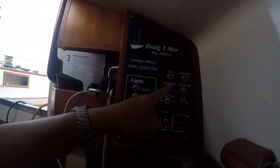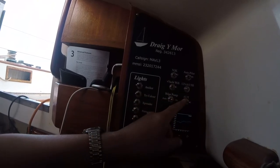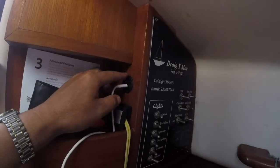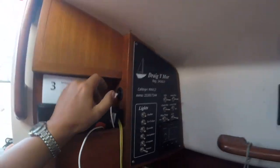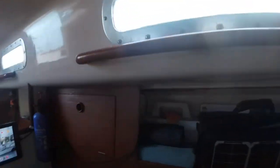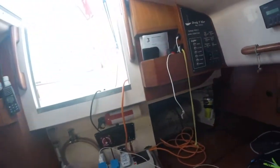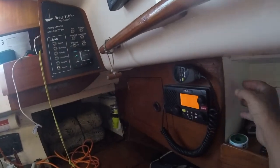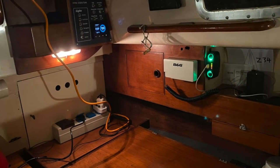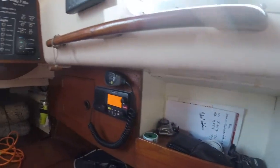Switches here are for the NMEA 2000 network, autopilot, and the transponder — the Wi-Fi switch now runs the transponder. There are 12-volt USB sockets — one here and one here — now in convenient places for where things actually need charging. I've taken the old big unit off and gave it a slap of paint to tidy it up.